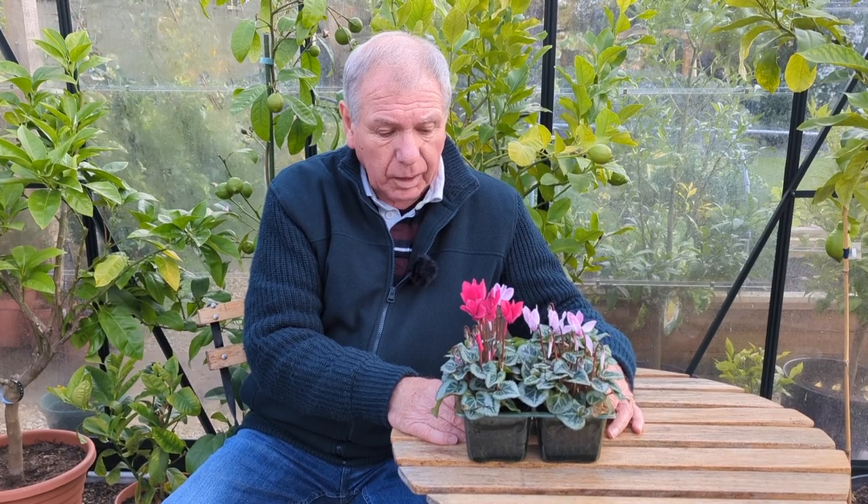You can actually treat the vine weevil — it's the grubs that do the damage. You can treat them with a vine weevil product that will actually kill them, or you can mulch the surface of the pot or around the plants with gravel. What happens then is when the vine weevil adult lays her eggs, quite often the eggs don't come into contact with the compost or soil and so they don't hatch.